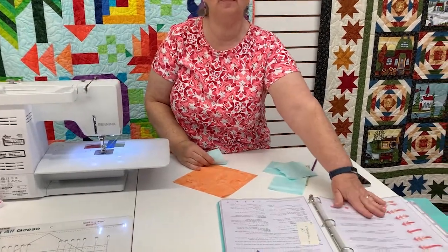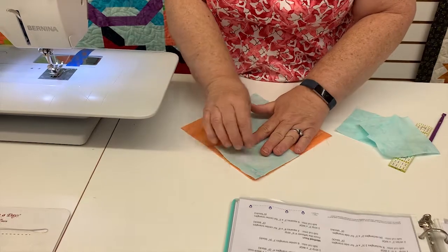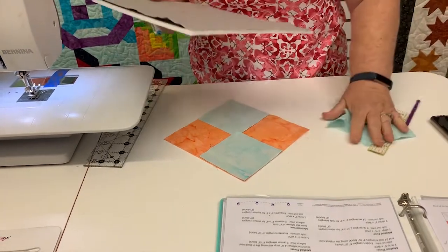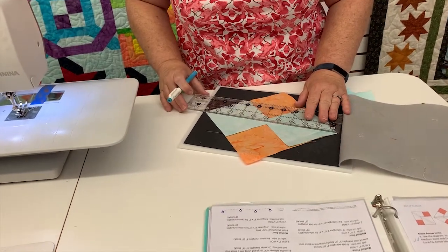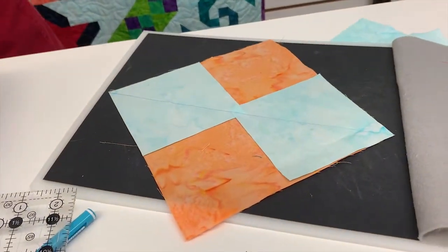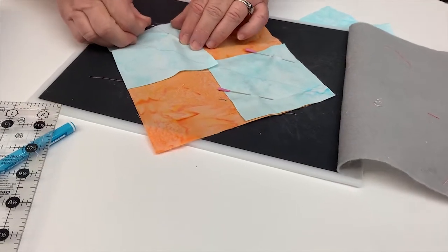To start with, just use the measurements given in the book. I'm going to place a background square in the corner, then go to the other side and also put a background square there. I'll move this to my sand board, and with my friction pen, I am going to draw the diagonal. If you feel a little uncomfortable leaving those loose, you can always add a couple of pins — just make sure they're far enough away from that drawn line so you don't hit them when you sew.